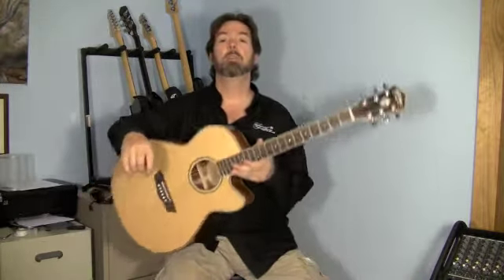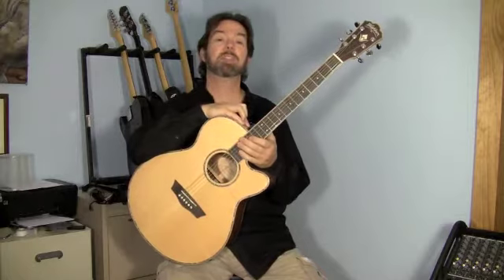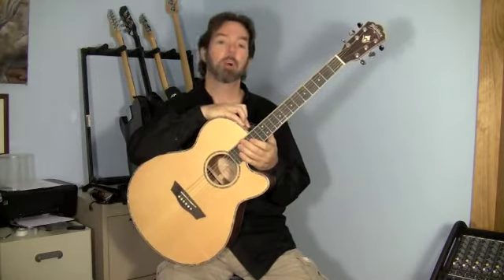This is Ben Brown with MoorlingGuitar.com, and in this video, a review of the WG-15 SCE Acoustic Electric Guitar by Washburn.